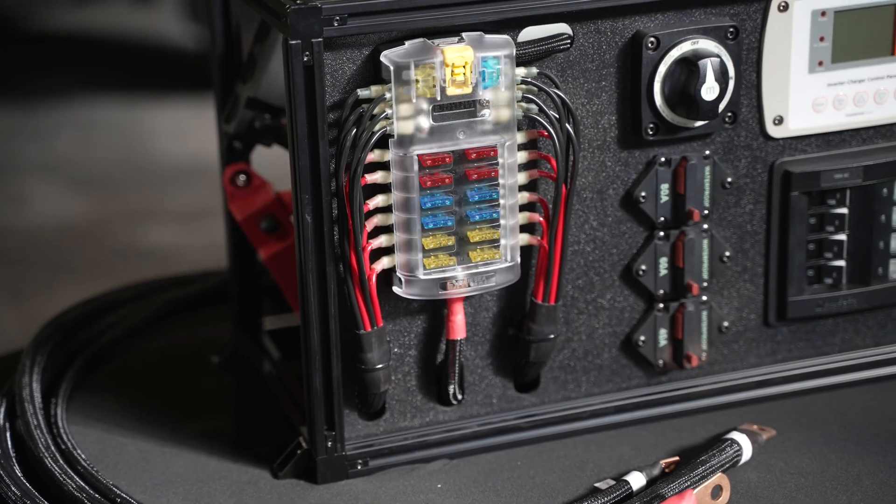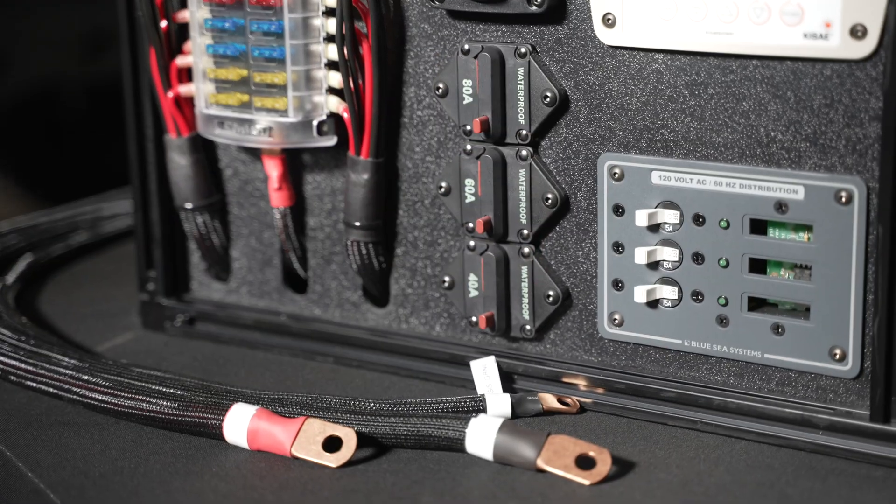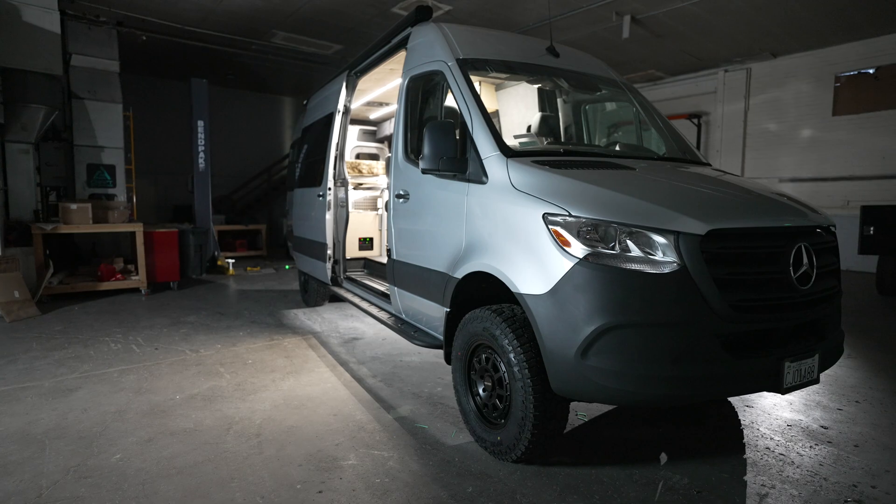With the unique design we've used in these systems, our pricing comes in at a fraction of the cost of many of our competitors. We keep these units in stock and offer dealer pricing to other van outfitters.